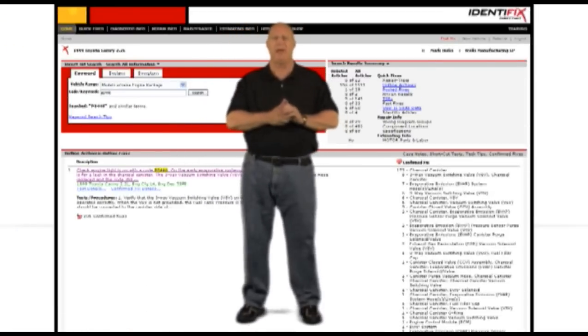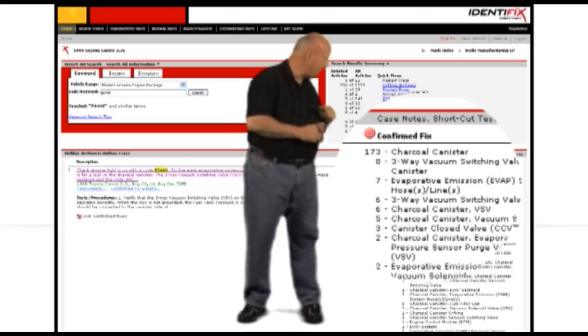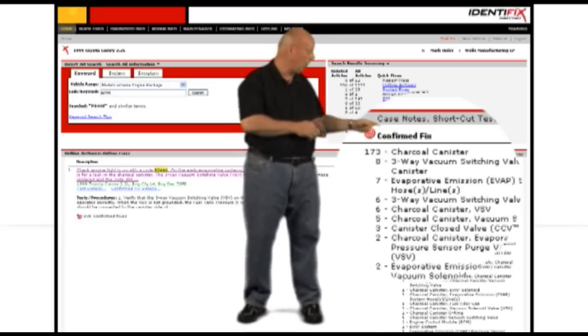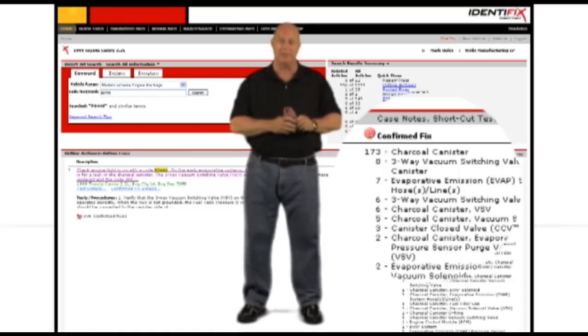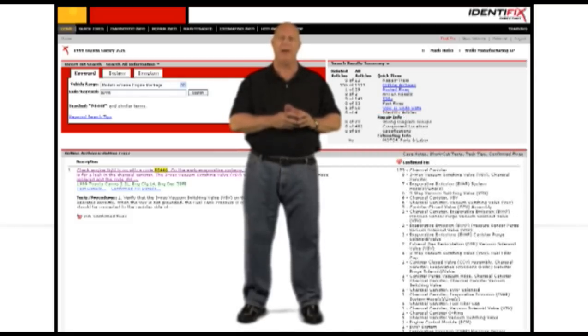Our first stop is to check with Identifix to see if there's any common failures for this code on this vehicle. The vast majority of results for this code has us replacing the entire canister, but the canister is an expensive guess. I'll feel a whole lot more comfortable if I can verify it's actually the canister causing the problem.